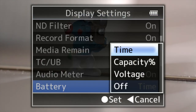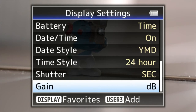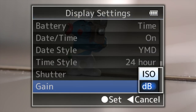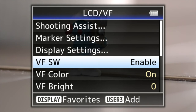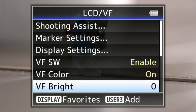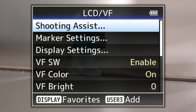Display settings — all the different things you can change. Even the battery display is great — you can change between time, capacity, and voltage. I wish you could do that on some other cameras. Date and time as usual. Shutter can be displayed in degrees or seconds, and gain in dB or ISO, depending on what you want to run with.